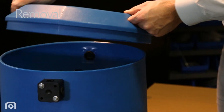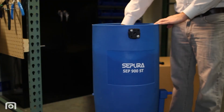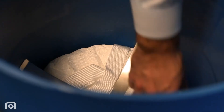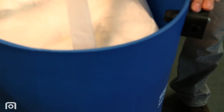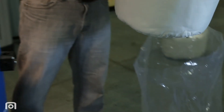Remove the top access lid and disconnect the quick connect fittings. Remove the spent pre-filter bag and place it in one of the disposal bags provided. Next, remove the two retainer clips. Then remove the Sterling Media Bag and place it in the second disposal bag. These used media bags contain oil, so be sure to dispose of them properly.